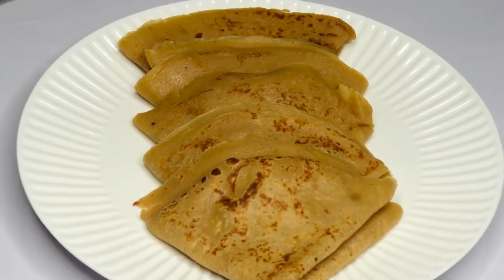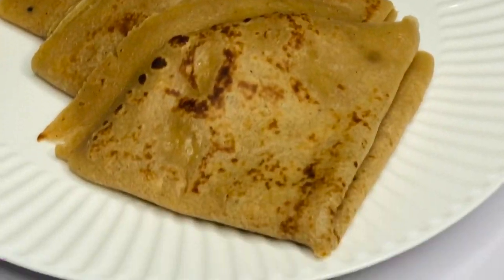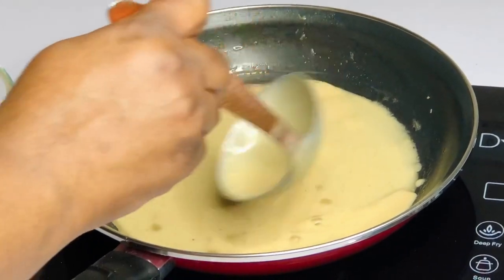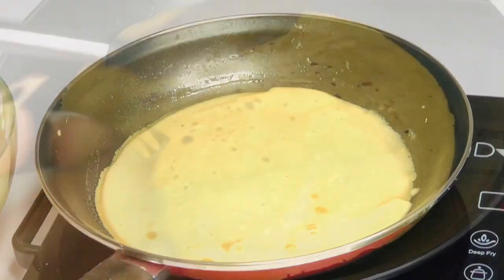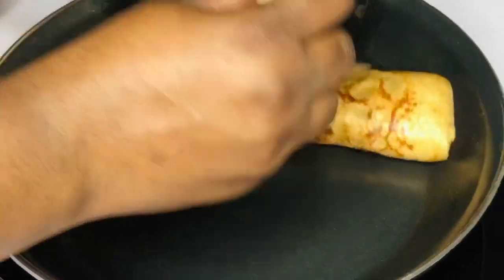Also give this video a thumbs up and leave questions or comments in the comment section below — I love to hear from you guys. Now I'm going to be showing you another way that I plate my pancakes. In my previous video some of you said you wanted me to teach you how to plate, because people comment on my plating all the time.